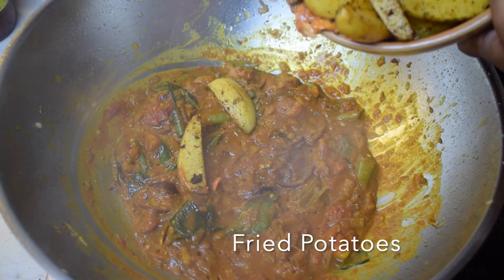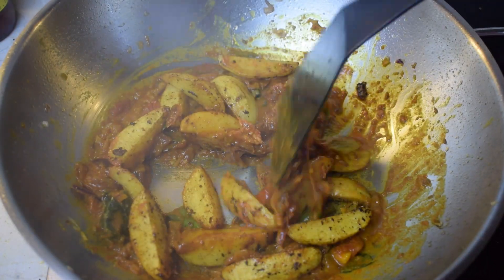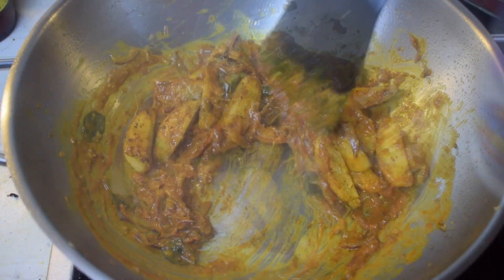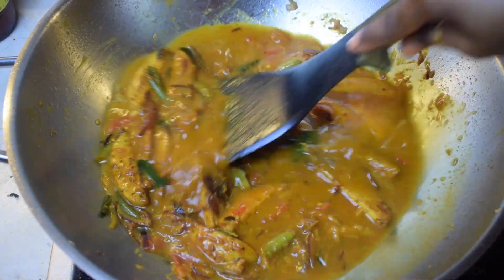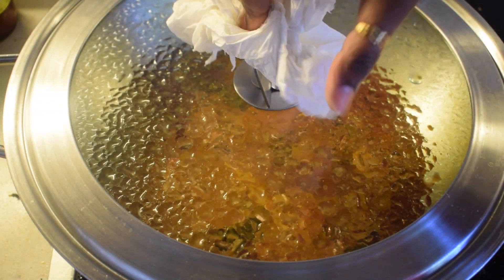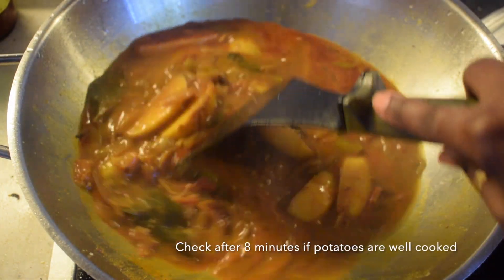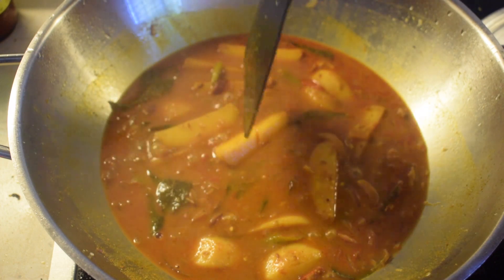Now I will add some fried potatoes and 1 cup of water. Give everything a good mix, cover it and let it cook on medium heat for 8 to 10 minutes. After 8 minutes check if the potatoes have become soft; if not, let it cook for another 2 to 3 minutes. In my case it was already cooked — as you can see it's soft.